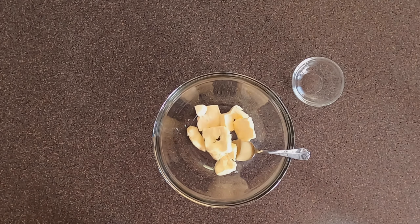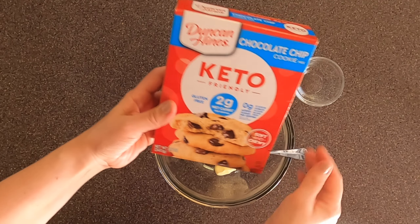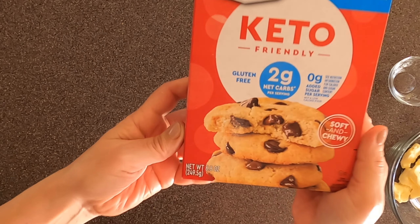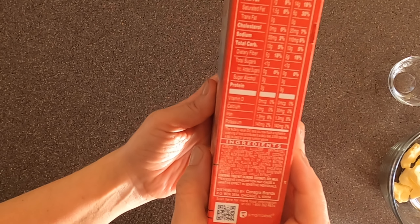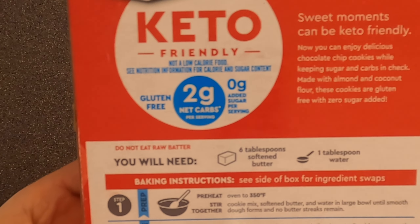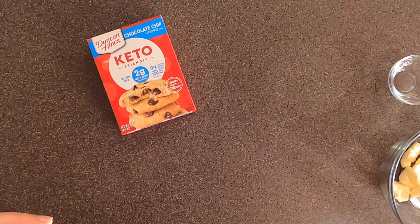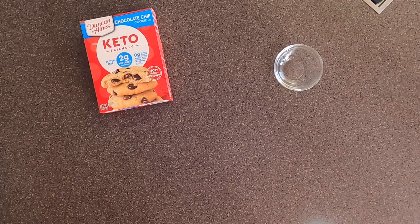Today we are testing out the new Duncan Hines keto chocolate chip cookie mix. I have also tested out the brownie mix and the yellow cake mix, and I'll have them linked below. I'm planning to make these just like it says on the box. It makes 10 cookies, and each cookie is 13 total carbs. When you back out the fiber, the erythritol, and the allulose, you are left with two net carbs per cookie.